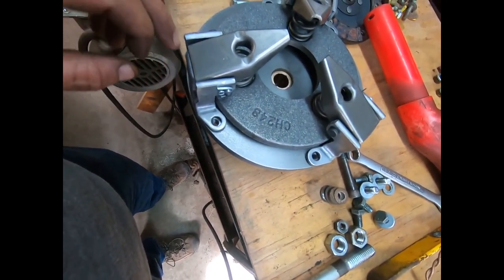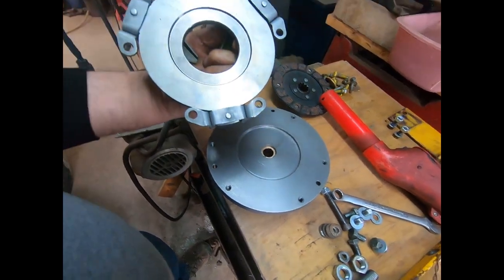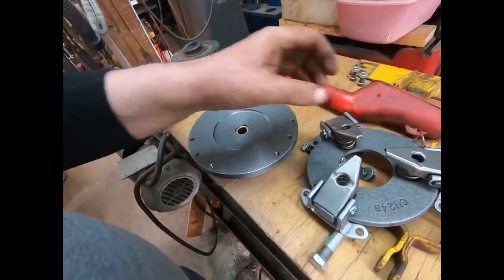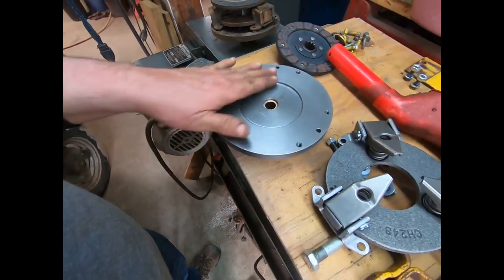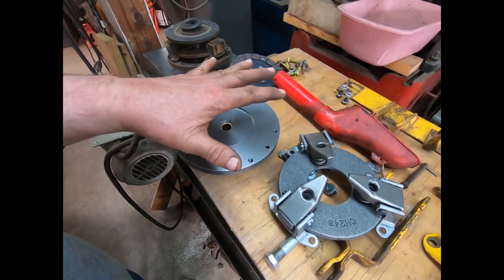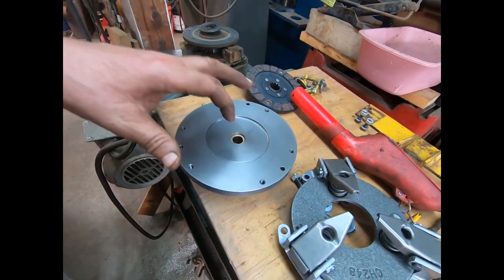We'll see if we can't make this into something that'll work. It's fairly nicely made — don't know if it was made in America or wherever — but the stuff isn't exactly perfect, and you run into that. So anyway, I'm not going to bother you with the filing here. I'm just going to stick it in the vice and file and try it, and I'll keep going until I can get all six bolts in. Then I'll bring you back and we'll do something in the forward motion of things.